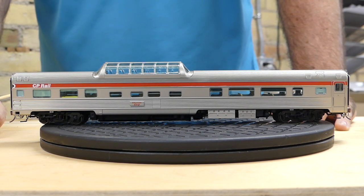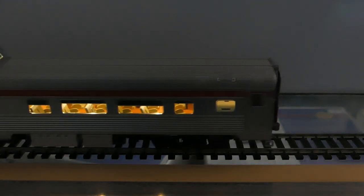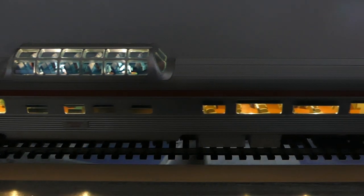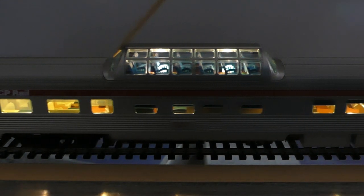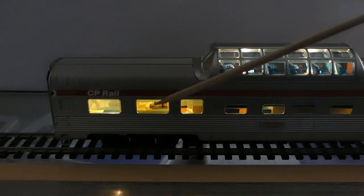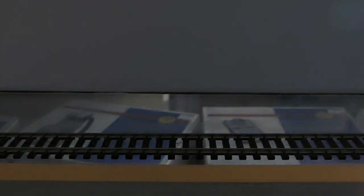So now we're just going to put these on a live power track, turn out the lights, and look at some of the lighting. You can see a nice detailed interior and the lights are nice and bright — not too bright. There are two LEDs up in the dome, one there and one there lighting the dome. And then in the rear here you can see what looks like a cafe in the rear. So this is the CP Rail one.